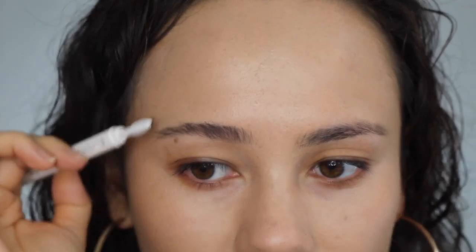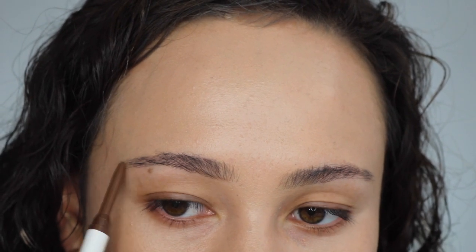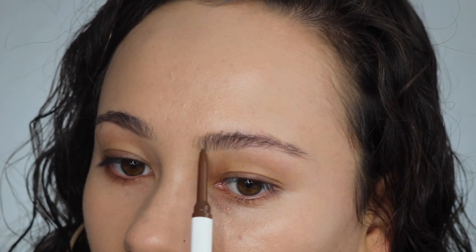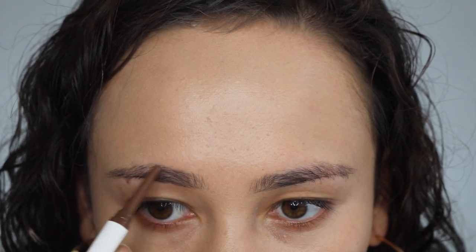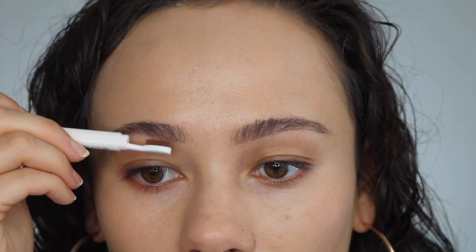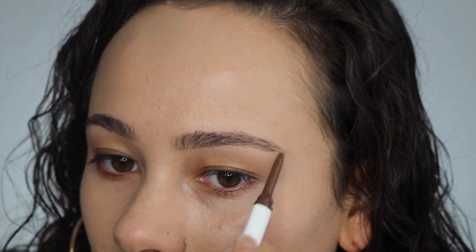Using the paddle brush, I'm gonna start by defining under the brow — the color is depositing very easily and I'm getting very fine lines, which is great. I'm just so used to a spoolie that I'm not really feeling this paddle brush thing. I like the color though — it's not too deep, just soft enough to look natural. Medium brown is going to be a very universal color. The pencil blends pretty easily with the brush.